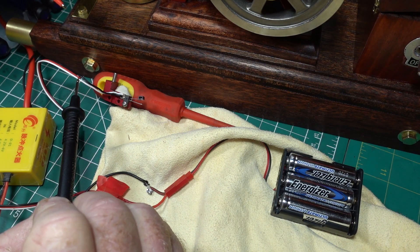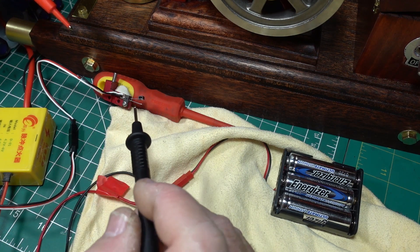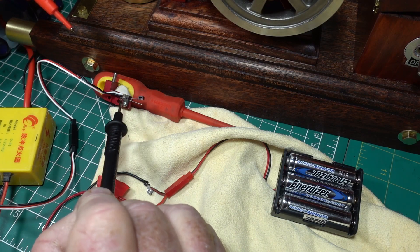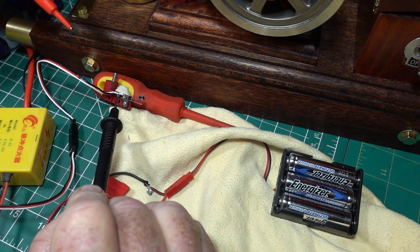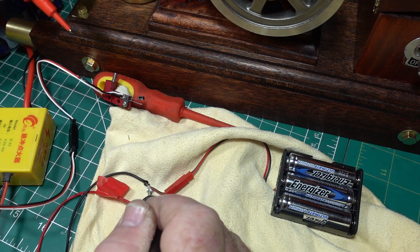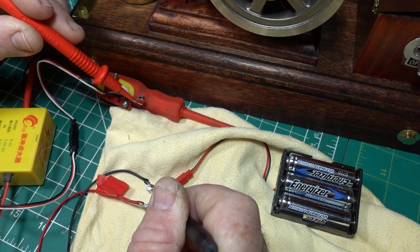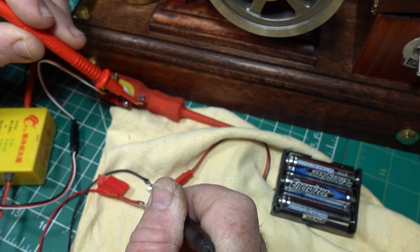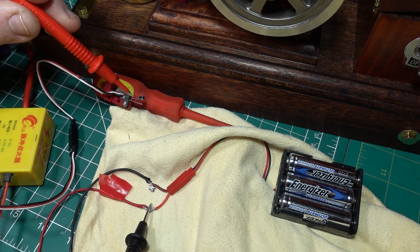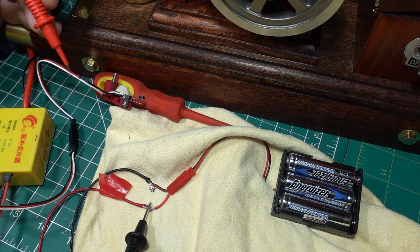Everyone's told me that this red wire is extraneous and not needed. I've got a white lead coming into the bottom of this contact switch - it's upside down - and the black lead at the top. I'm touching the black wire connected to the battery and I'm getting continuity there. Now I'm going to put the probe on the red wire coming from the battery pack.